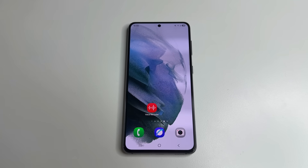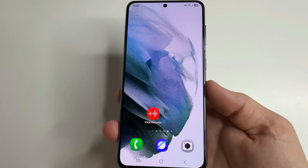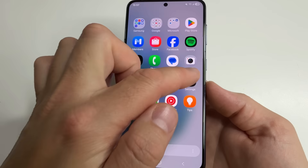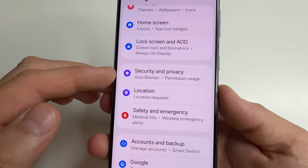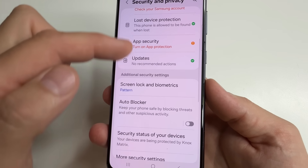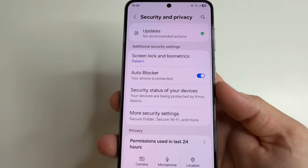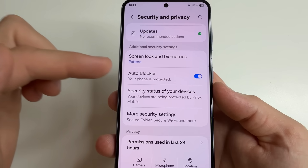Now let's move on to the settings that are often enabled by default and work in the background collecting data about us — and since they work in the background they also drain and slow down our phone. Let's start with the features you should enable to protect your phone from spyware and malware. Head to main settings, then select security and privacy. Scroll down a little bit to auto blocker and turn this on. This feature blocks spyware and malware on your phone.